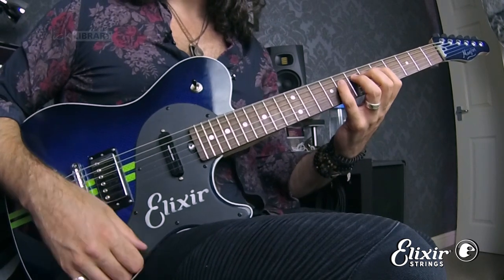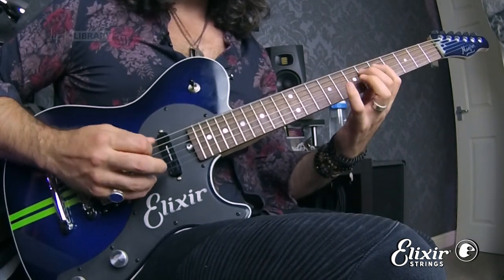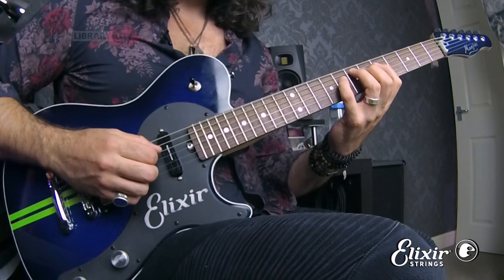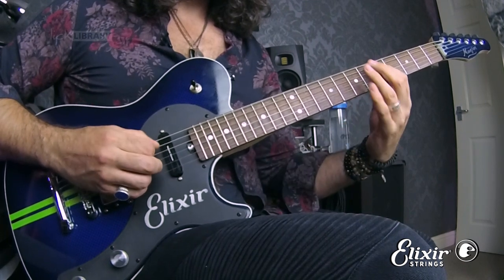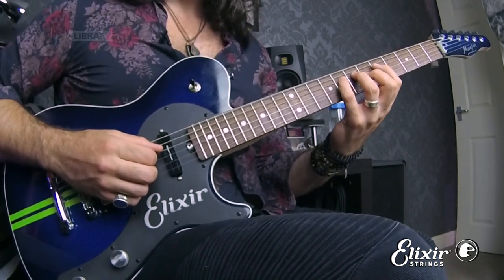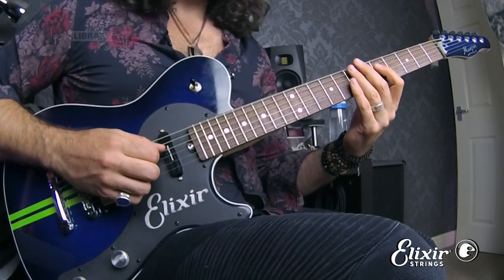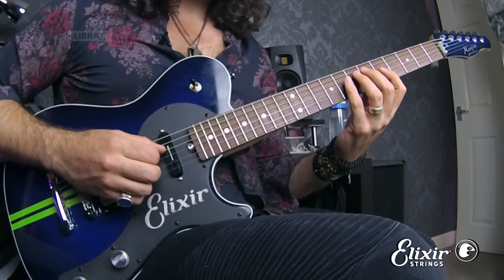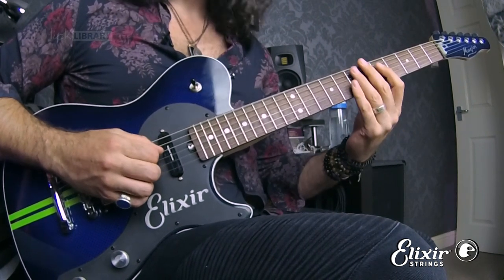We then go back to having all fingers on the same string and displace the third finger — displacing it onto the G string, and then to a lower string, the A string. We also displace the second finger to a higher string and then a lower string. And finally it's time for the first finger, which we displace to a higher string and then a lower string.